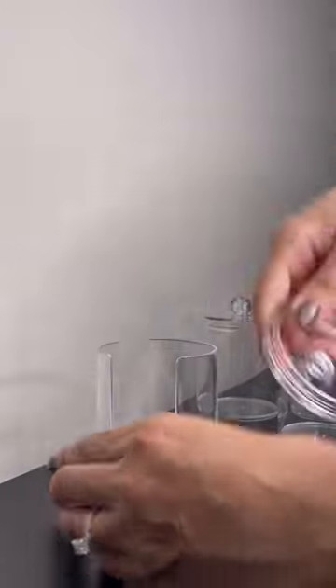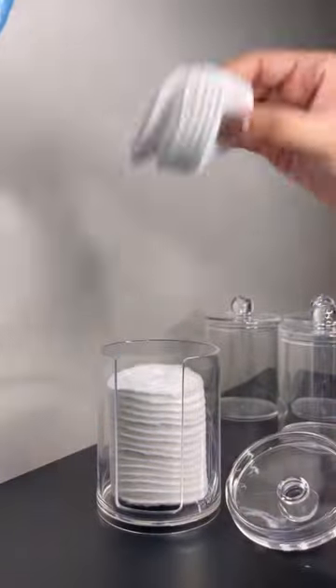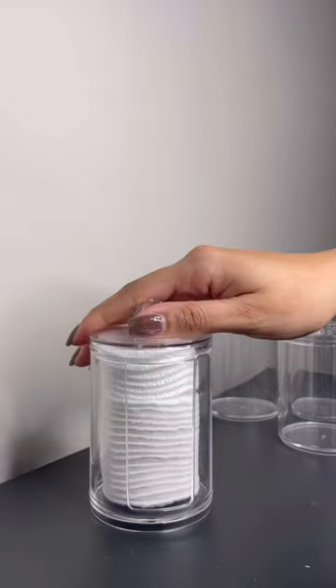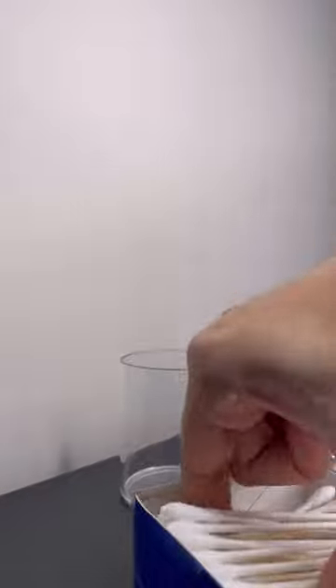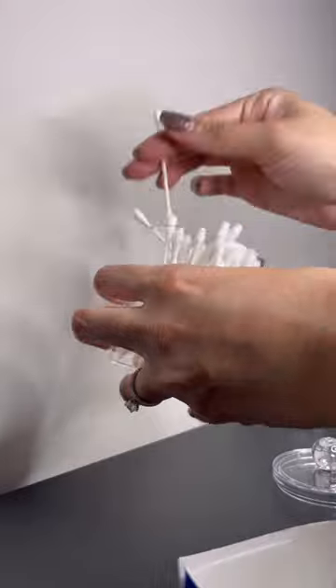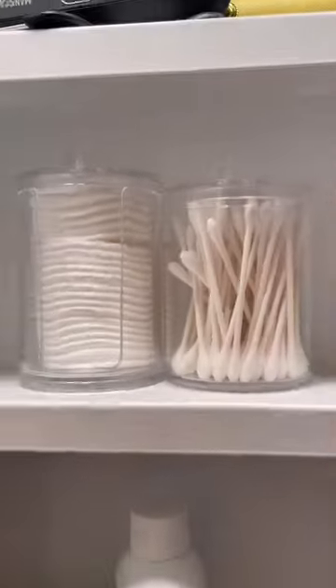This particular one of the four has the perfect opening to easily access your cotton rounds. Feel free to stuff the others with bathroom essentials such as q-tips and flosser picks, and store them in the area of your choice for a clean organized aesthetic.